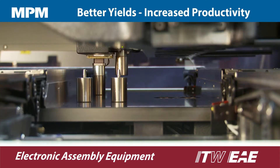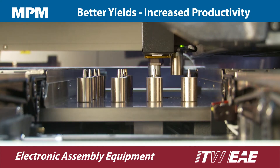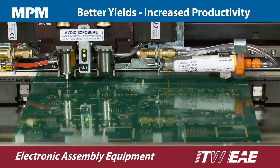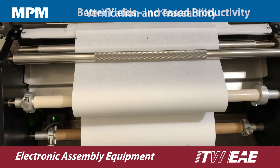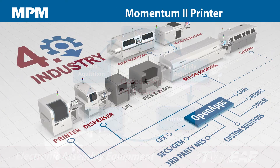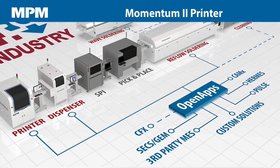Momentum 2 is available with a host of performance enhancing technologies including a patented tooling system for automatic in-placement, Camelot inside dispensing, rapid-clean high-speed stencil cleaning, print-track traceability, and SPI print optimizer. Using OpenApps, MPM can provide support for Industry 4.0 factory automation standards.